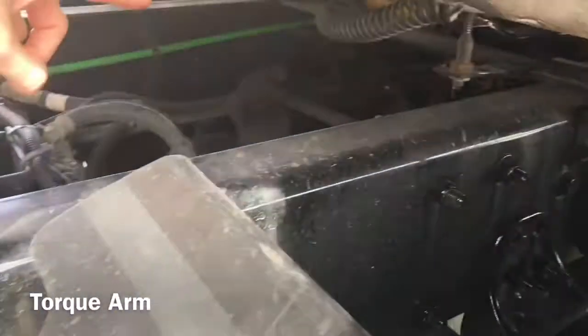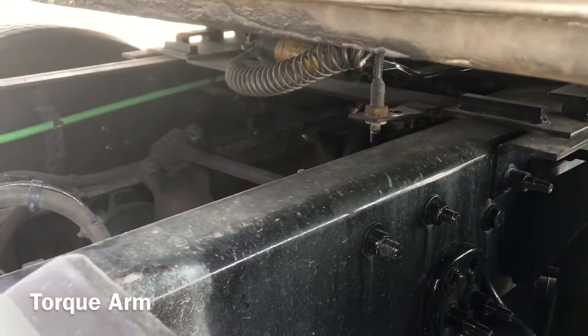I'm going to check my torque arm, which is properly mounted and secured at both ends. It is not cracked, bent or broken.